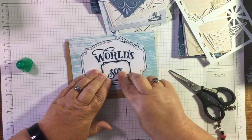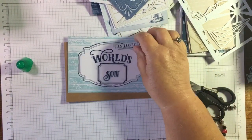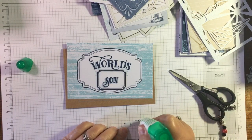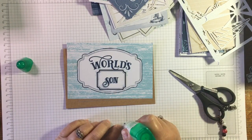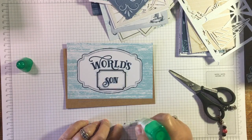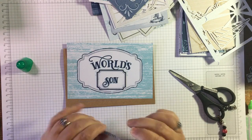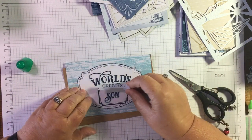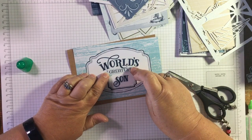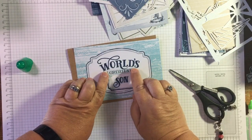So there we go - 'World's Greatest Son.' We'll just glue this bit down. This should just be quite a quick video, just showing you that you can manipulate what you've got to do what you need it to do. I just want to make sure that's lined up properly - I'm going to stand up so that I can see properly.